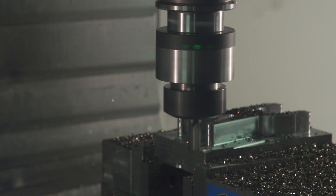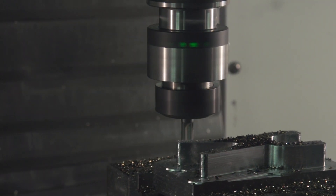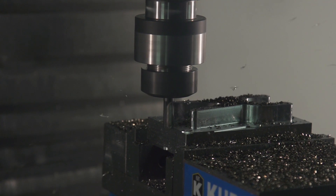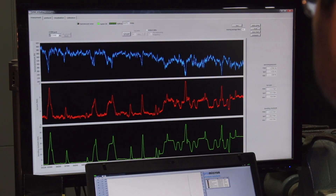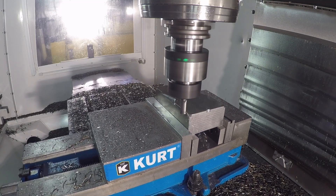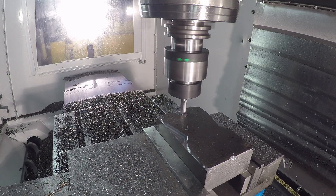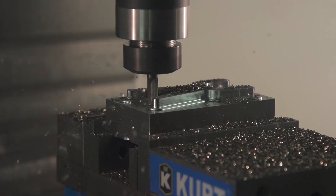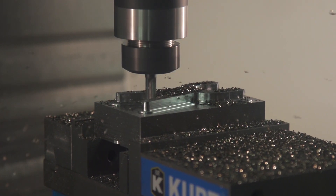Traditional roughing passes are built off a series of offset passes coming out from the geometry. Regardless of what the offset distance is, the tool will still see an increased engagement going into internal corners and driving into slots. These internal corners are where the tool is most prone to breakage. As we listen to the cut, we can hear that change in load coming into the corners and driving into slots.